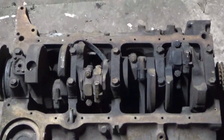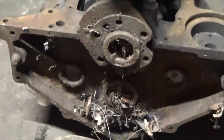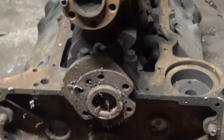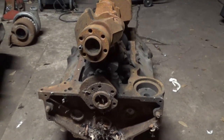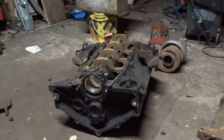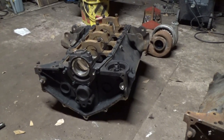The cranks do not interchange, but the heads do. The rods should be the same. A lot of the stuff is the same but some of it's not. The flex plates and flywheels — I'm not sure if they interchange. Usually the older blocks have the bigger 168-tooth ring gear, and a lot of the later model blocks have 153-tooth, which is a smaller flywheel and requires a different starter.